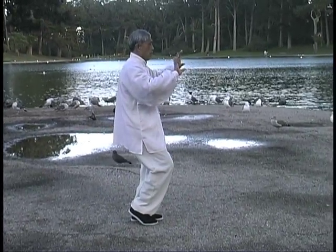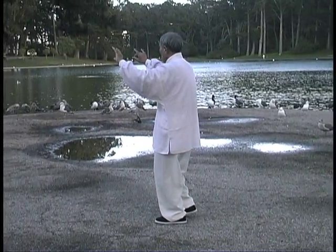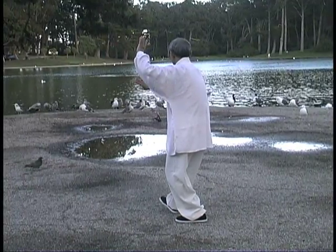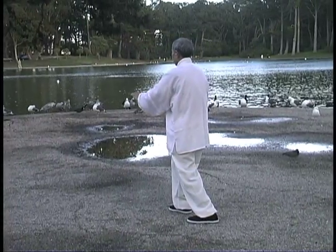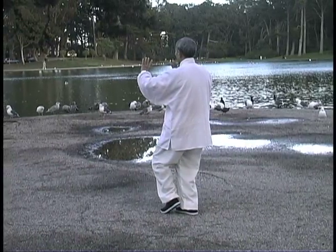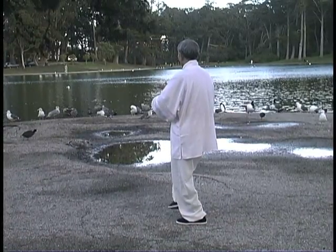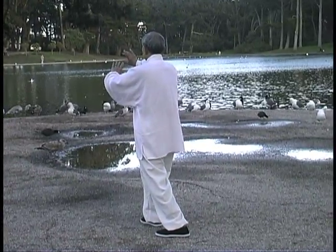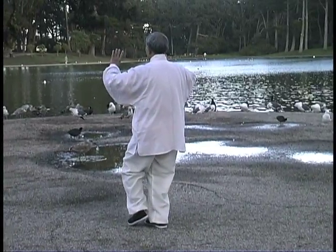Wu Hao Tai Chi emphasizes the 13 essential requirements, which should not be confused with the 13 postures of Tai Chi. The eight torso methods are: empty or sink the chest, expand the back, keep the hips open and rounded, suspend the top of the head, fold in the pelvis, keep the shoulders loose, drop the elbows, protect the ribs, and relax the abdomen so the Chi can flow into the Dantian region located below the navel.